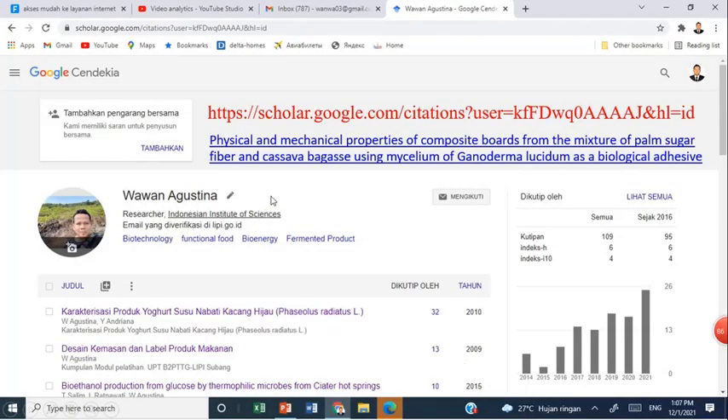For more detail about my research on the composite board, you can visit my Google Scholar page. You can find the paper titled 'Physical and Mechanical Properties of Composite Board from the Mixture of Palm Sugar Fiber and Cassava Bagasse Using Mycelium of Ganoderma as Biological Adhesive.'